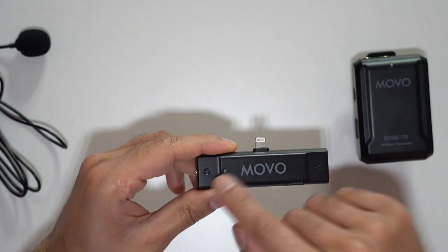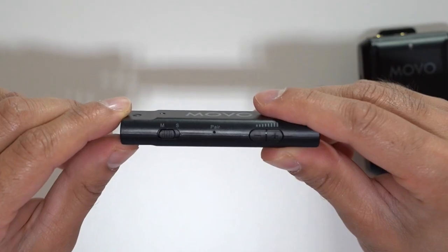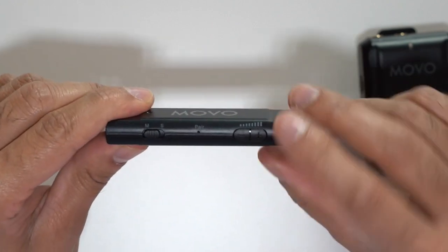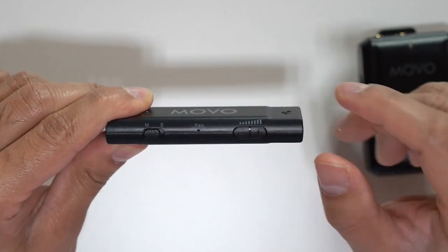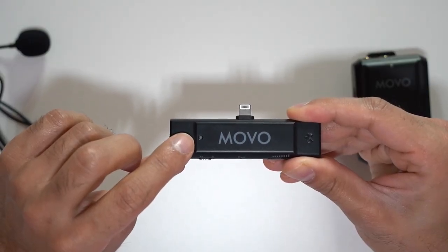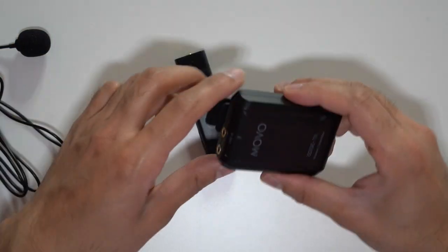It draws power directly from the lightning port. It has an internal antenna, and you can actually monitor the sound using the headphone port on the left-hand side. On the bottom of the receiver you have a switch for mono and stereo depending on your situation, and you also have the volume control to change the decibel gain. On the front there's an LED indicator to show the connection status.